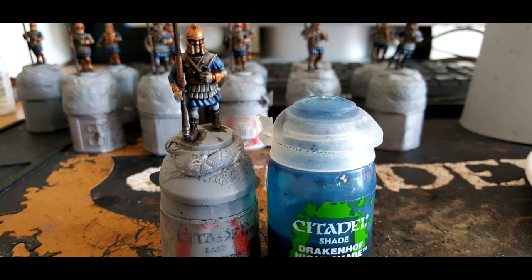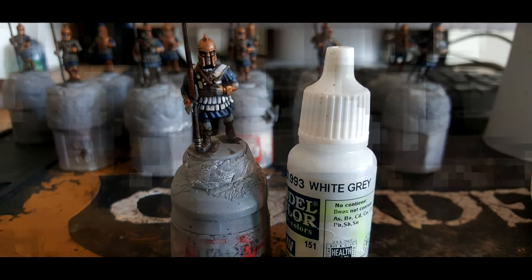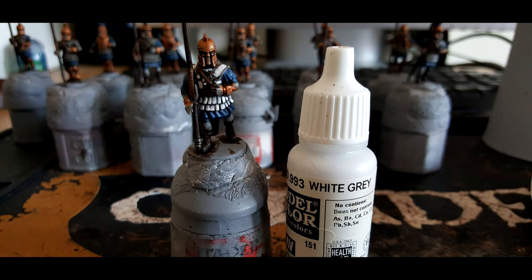We give those blue areas a coat of Citadel Drakenhof Nightshade. Then we move on to Vallejo Model Colour White Grey — this is my perfect white colour. It's like an off-white light grey but looks white from a distance. It goes on really nicely on top of that Nuln Oil shaded Filthy Cape.